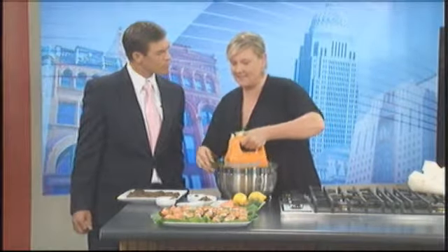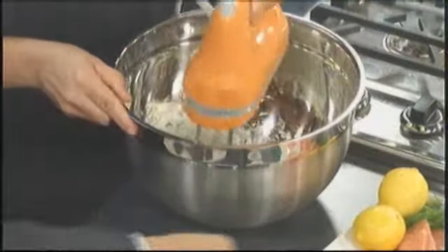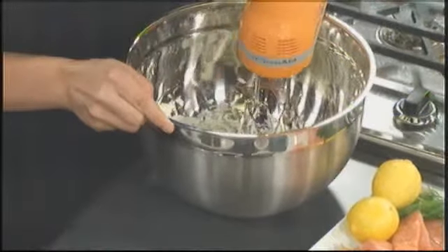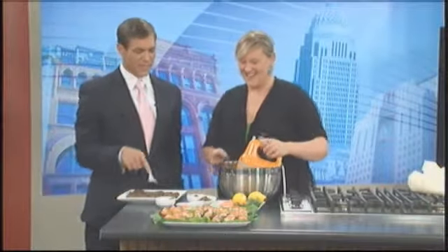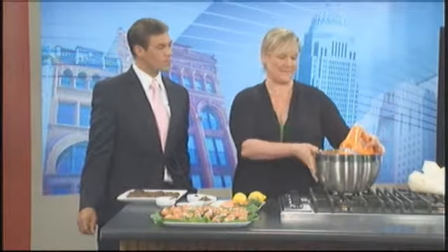The lemon juice kind of loosens it up and softens it a bit. Then a little bit of salt and pepper — that is sea salt. And that is it. That's all you have to do to make the low-fat cream cheese which is the base.